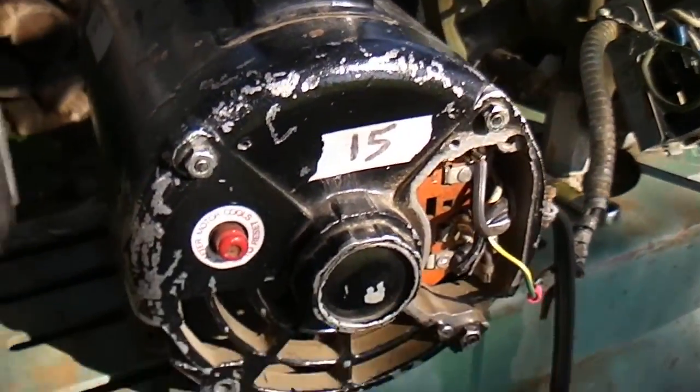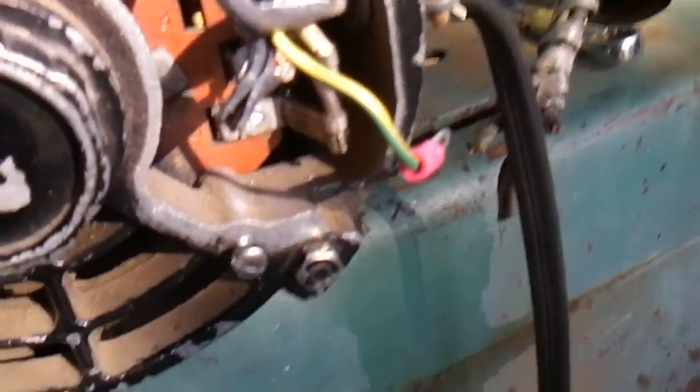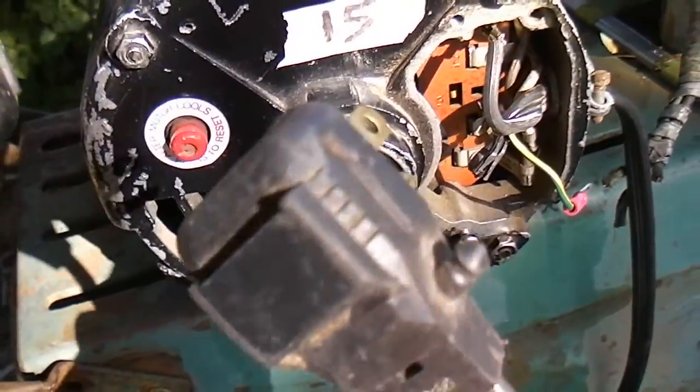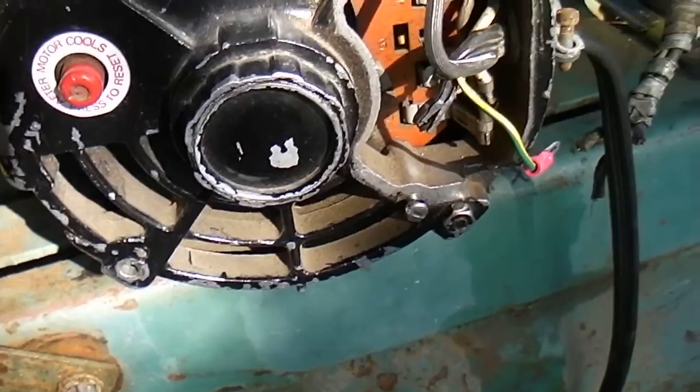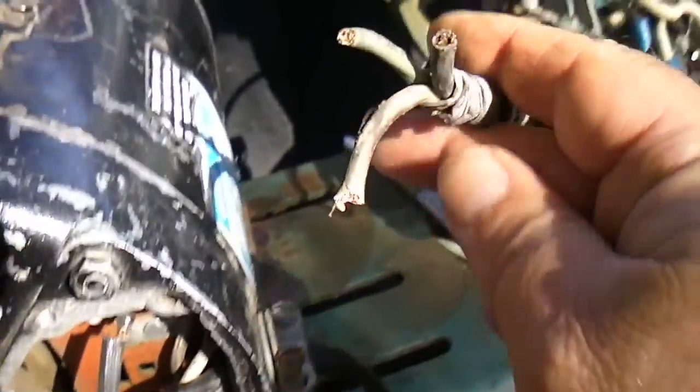So I got on eBay and got me another motor, real cheap. I plugged it in and it works. It's got this wire on it — it's too small, it's 18 gauge — but it works, it runs. So I want to wire it up to this.